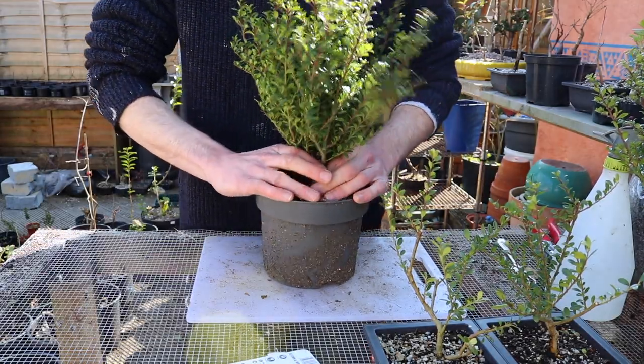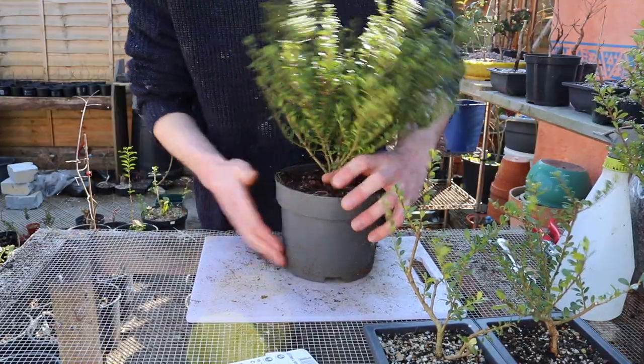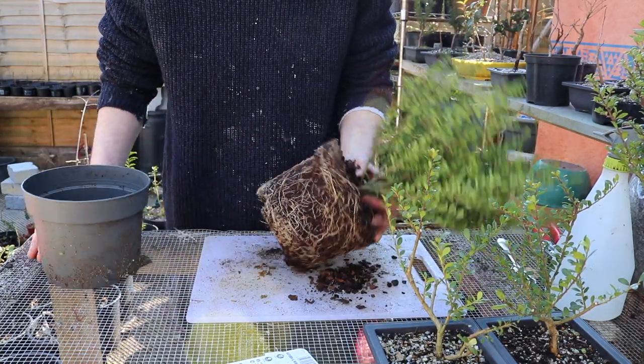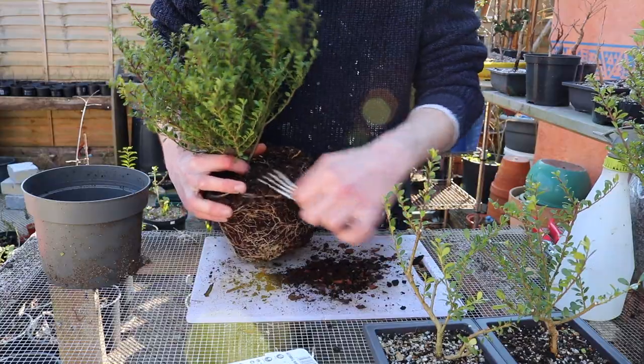First port of call is of course removing the plant from its pot. I'm tapping the outside just to loosen the pot-bound root system before completely pulling it out. And with my root rake — well, it's really just a fork — I'm going to begin removing the soil in a radial motion.